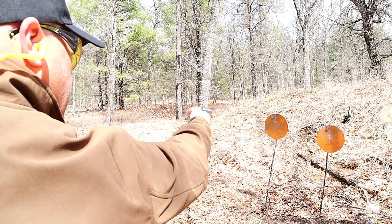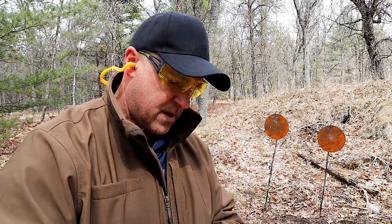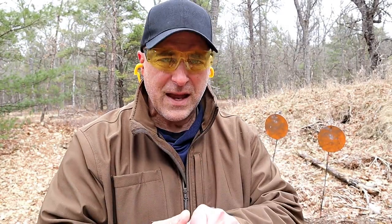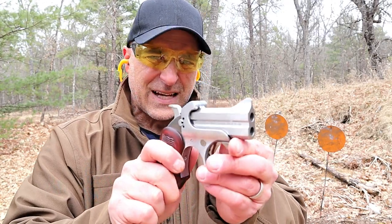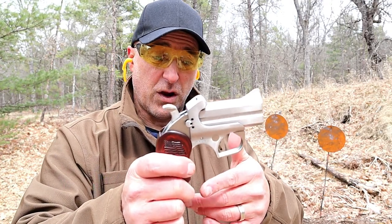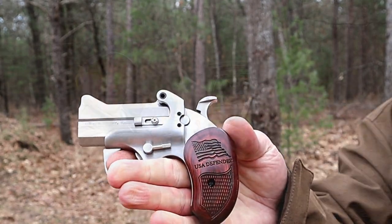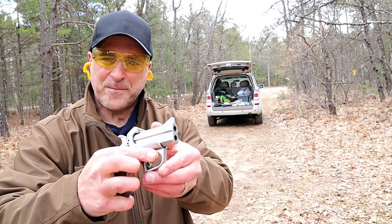38 Special double-barrel derringer — really soft shooting, and that time I didn't even have to use the extractor. These are very well built. They're not cheap at all, but Bond Arms did make a couple of models called the Roughneck and the Rowdy that aren't as polished as these but come in under $300, which is pretty good for derringers built this strong.